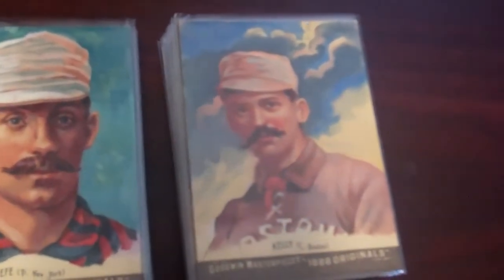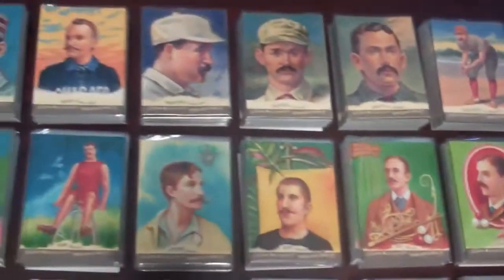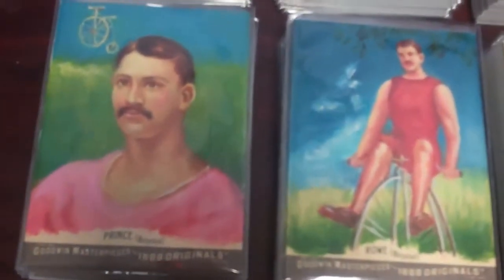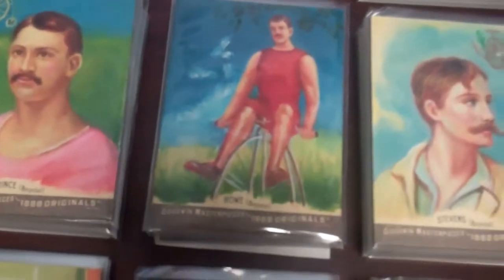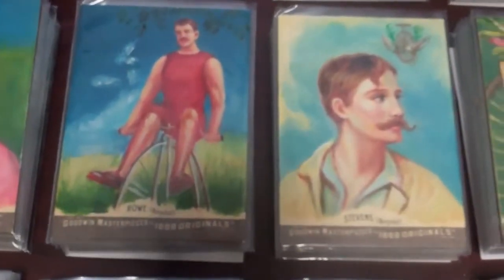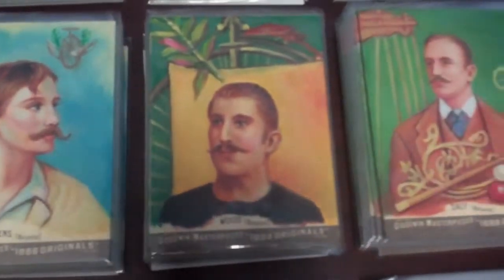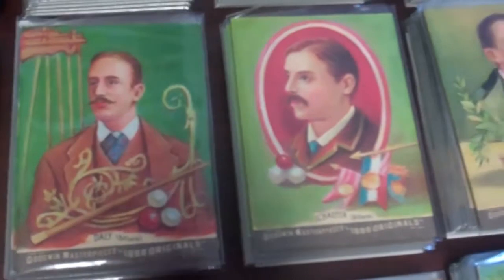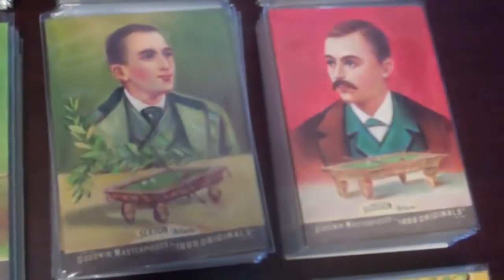These cards are just dead on for what the original 1888 Goodwin Champions cards look like. On the second row, as you scan across, the set is sort of in numerical order by sport. So it goes from baseball to bicyclists or bicycling, and as you continue panning across, you will start to see a row of billiards players. And again, each of these athletes has 10 copies.